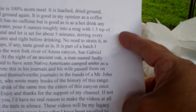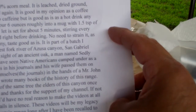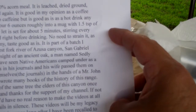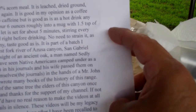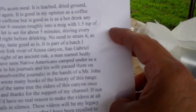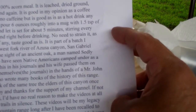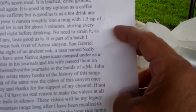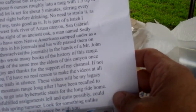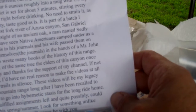Let's see what he said. 'In the baggie is 100% acorn meal. It is leached, dried, ground, roasted, and ground again. It is good in my opinion as a coffee substitute. It has no caffeine but is good as a hot drink anytime. Boil water, pour 6 ounces roughly into a mug with 1.5 teaspoons of the acorn meal, and let it set for about 5 minutes, stirring every couple of minutes right before drinking. No need to strain it, as the tiny lumps, if any, taste good as is.'